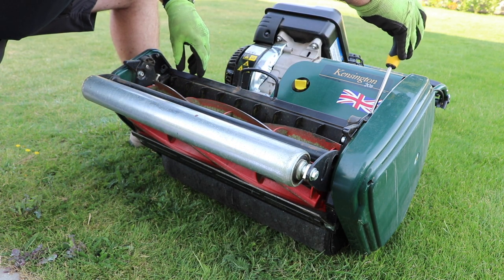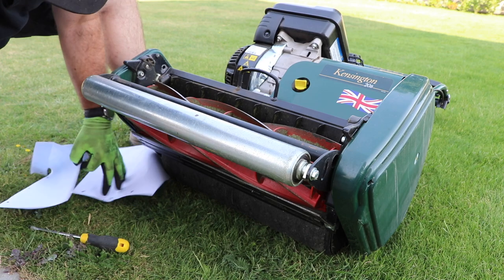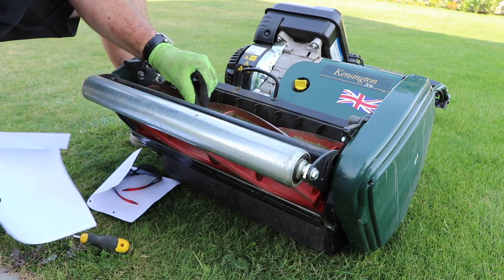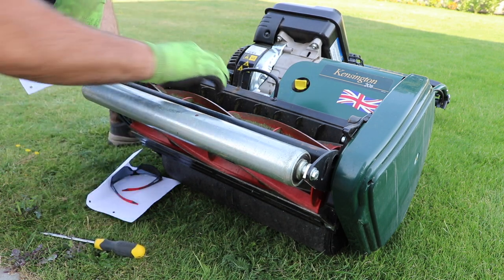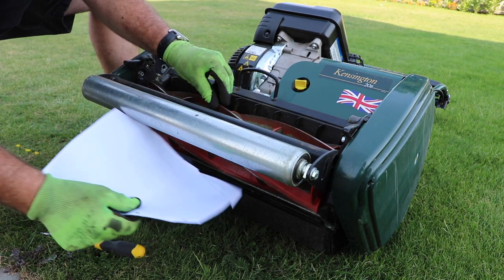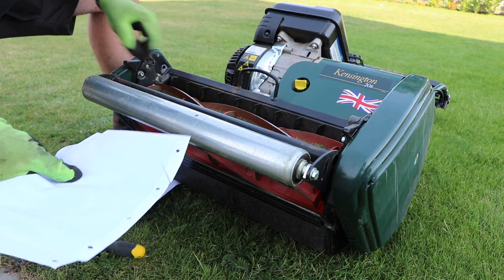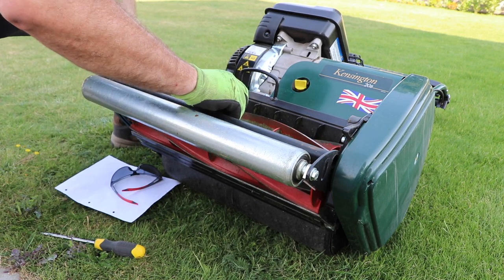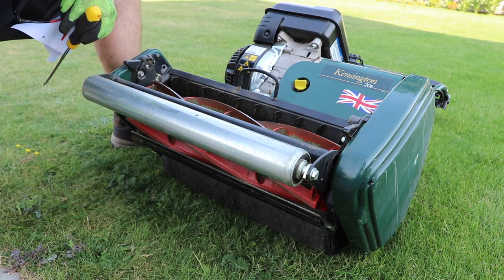It doesn't take too long — just put a couple of clicks in there. Now I can hear it; I'm just very lightly scraping across the cutting bar at the bottom. I'll do the same on the other side. That's what I'm expecting to hear. That's the adjustment I want to make — a bit squeaky, but that will cut a lot cleaner than it was before.